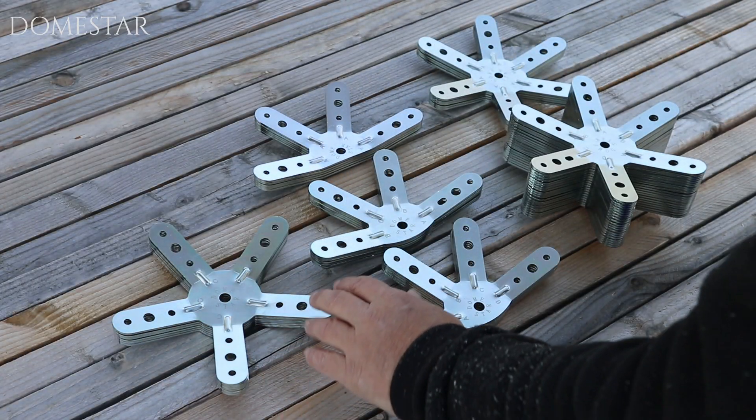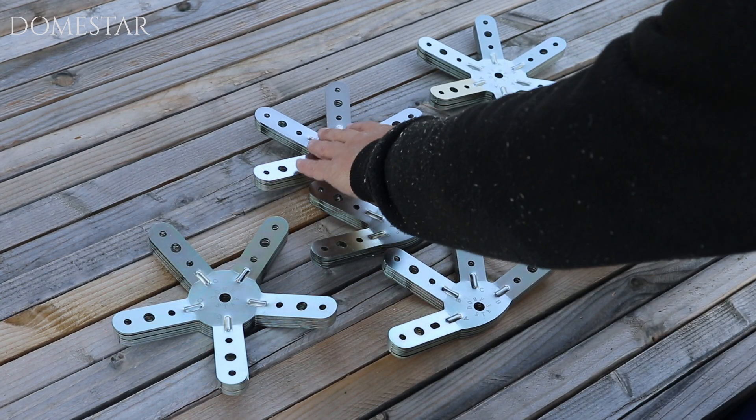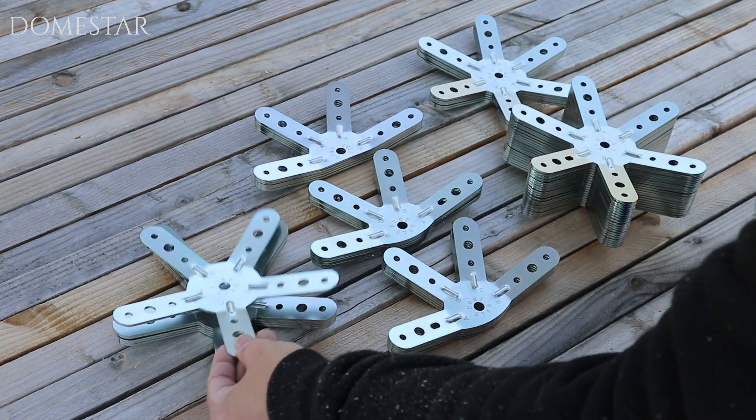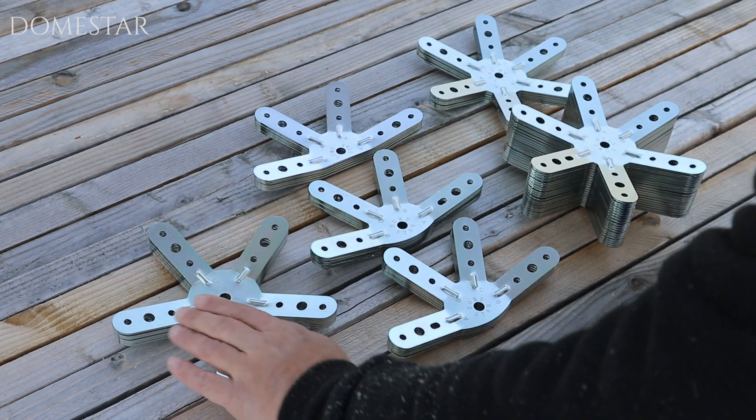And these are the Domestar V3 connectors. There are 46 in all. There are four-leg, five-leg and six-leg connectors. The five-leg is the easiest — there's only one type and there are six of these.